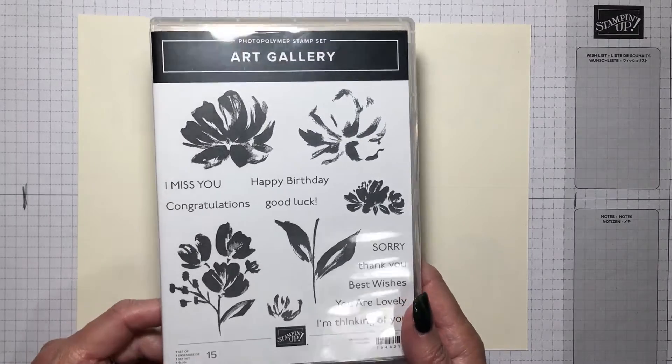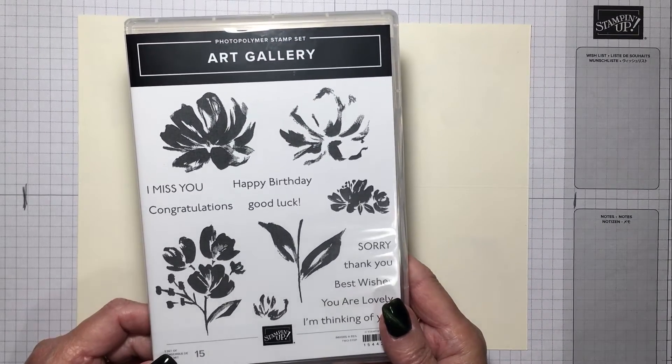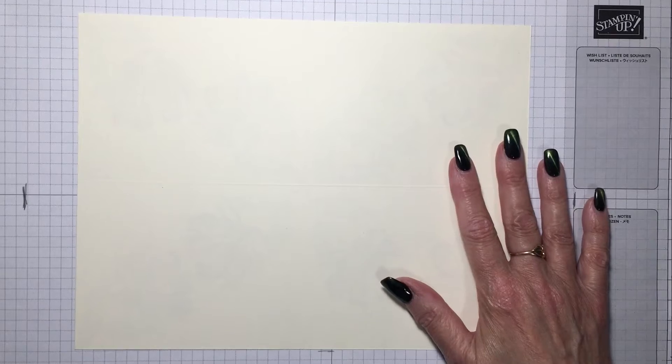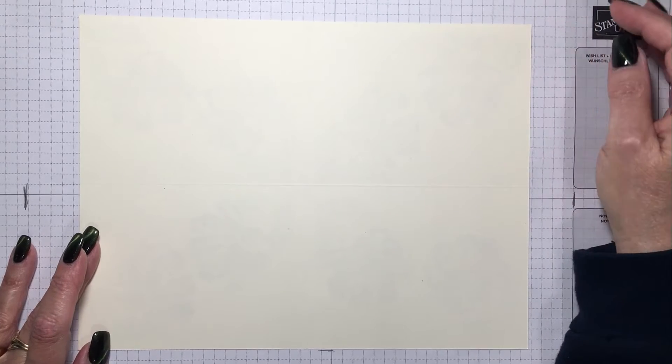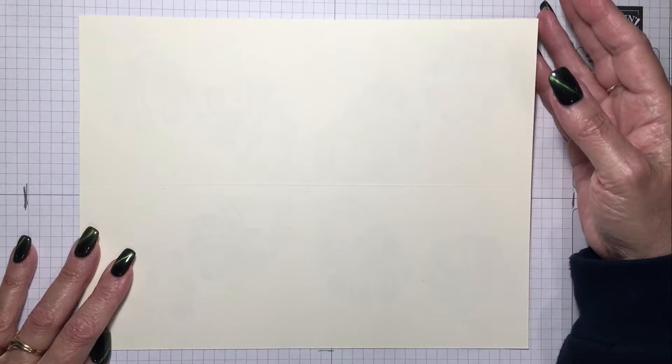I'm going to use the Art Gallery stamp set, and I've done all the preliminary work, so it's going to be a slideshow. First of all, you start with an eight-and-a-half by eleven piece of cardstock and you score it at five and a half and four and a quarter.